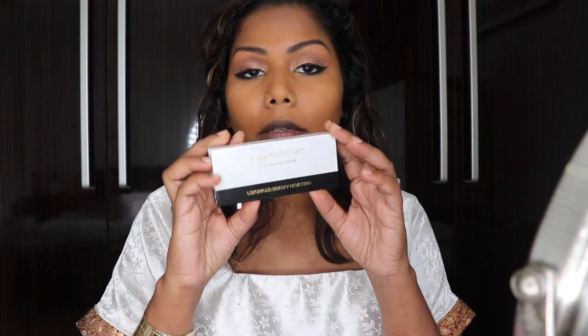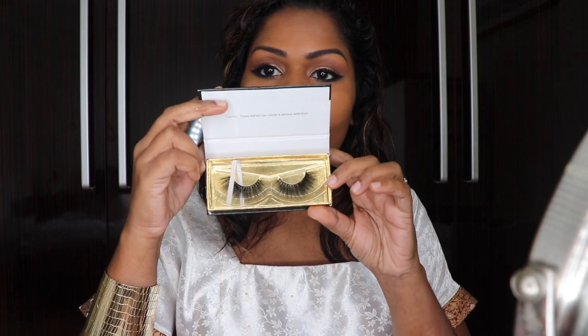Now it's time for mascara and lashes, so I'm going to go ahead and apply them. The lashes I'm going to be using are from Makeup Addiction — they're called Extreme Glam. Let me put on my false lashes — okay, I've already applied them. Now we're going to move on to the rest of the face.